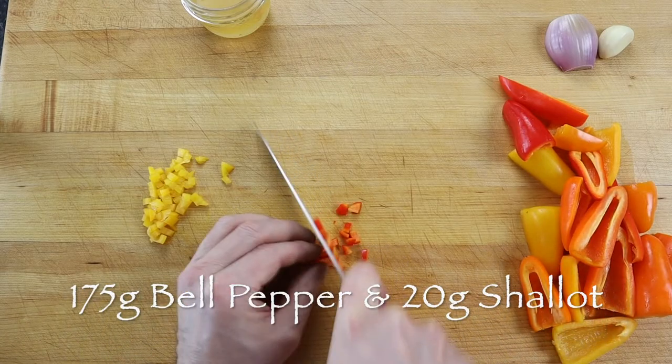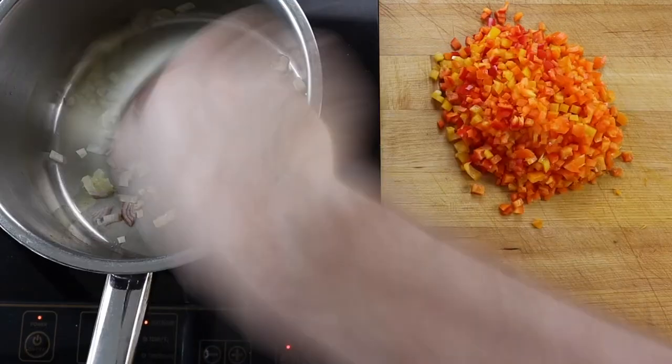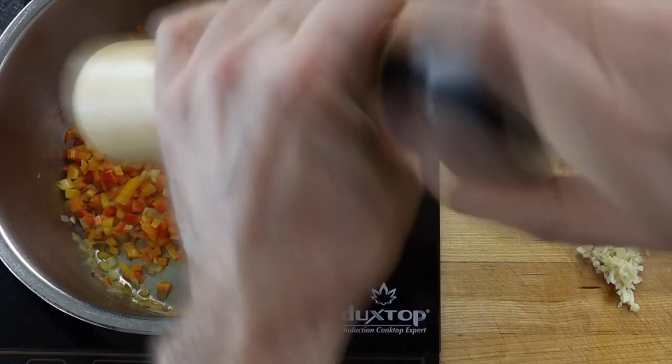Next, finely dice 175 grams of small bell peppers and 20 grams of a shallot. Then sweat them together in a small pot with a little olive oil for 3 minutes.